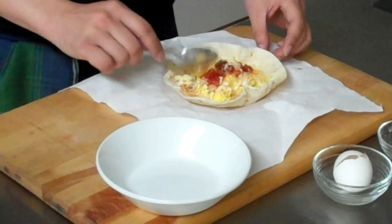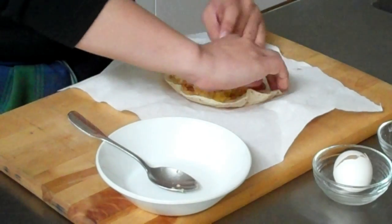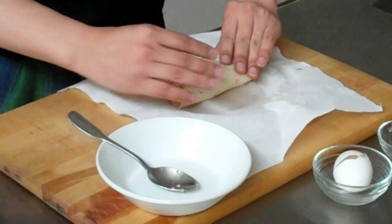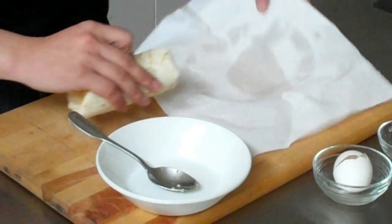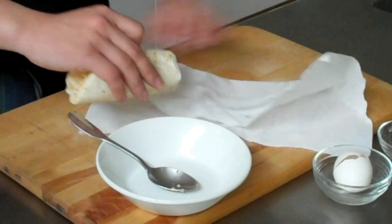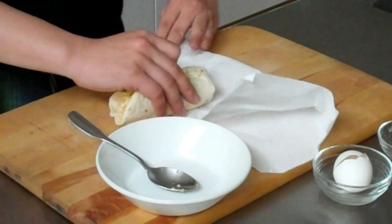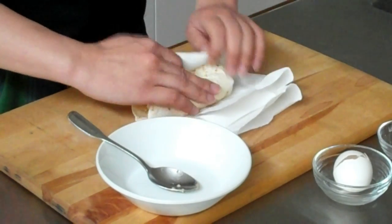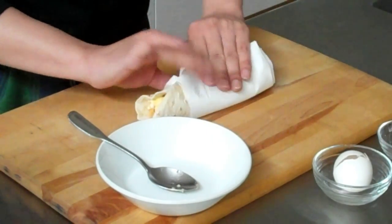Now we can wrap it up. I'll take the bottom and fold it over tightly. And I can use my paper towel as a holder for my burrito. And that's it — now I'm ready to run out the door. For more recipes and ideas on your smartphone, go to SpecialFork.com.